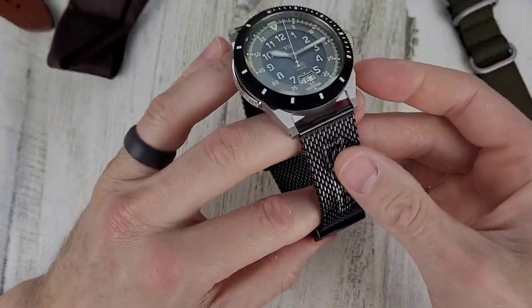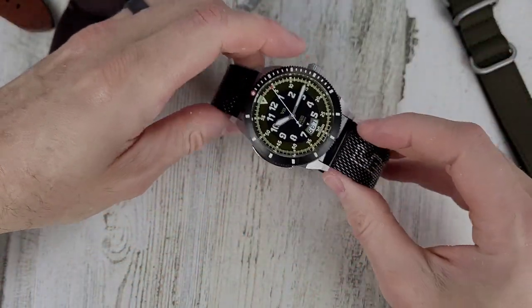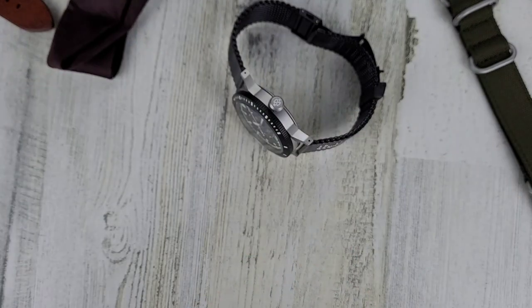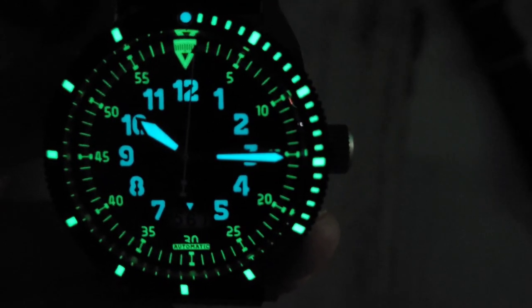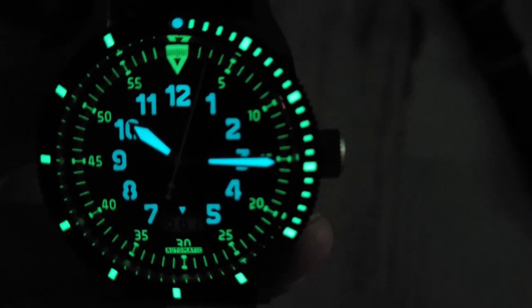Let me turn off the light back there and we'll check out the lume. Yeah, definitely a lot of lume on this thing — even down there at six o'clock you can see where it says 'automatic.' Very cool, lots of lume on this thing.